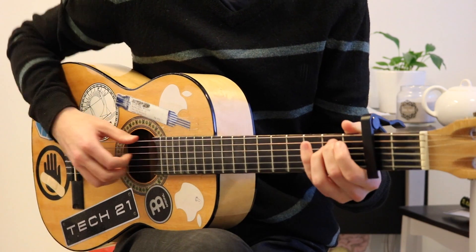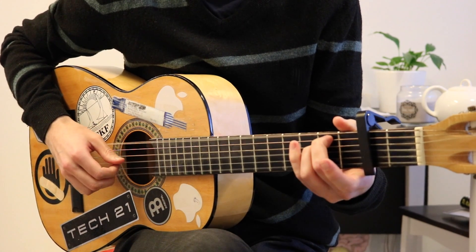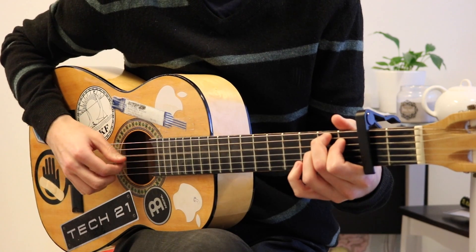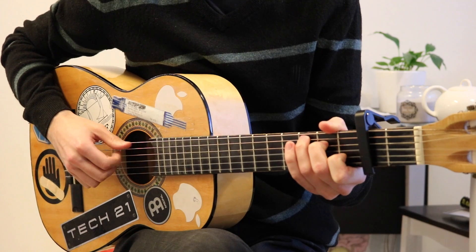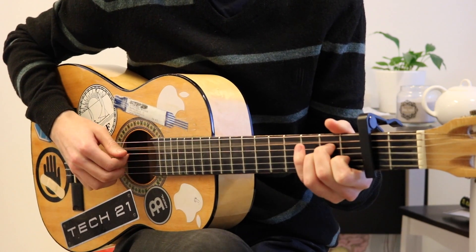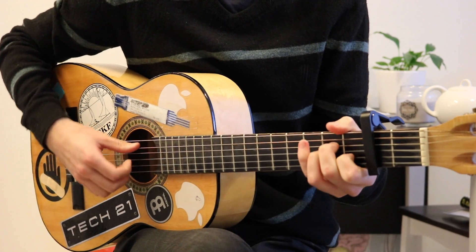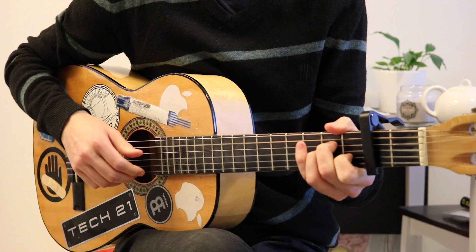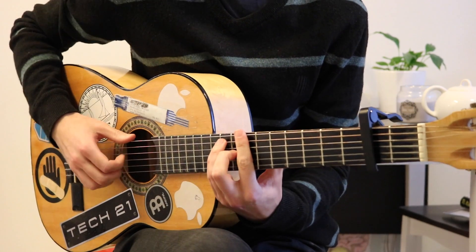After that, back to the E minor. B7, B7, C, B7, A minor, B7, A minor. B7, and then B7 but a bar chord way up the neck.